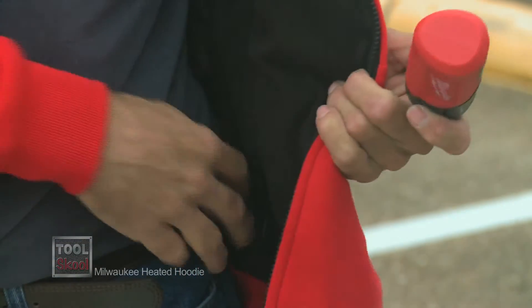so whether you're wearing short sleeves or long sleeves, this thing will keep you nice and toasty inside. Like the original Milwaukee Heated Jacket,